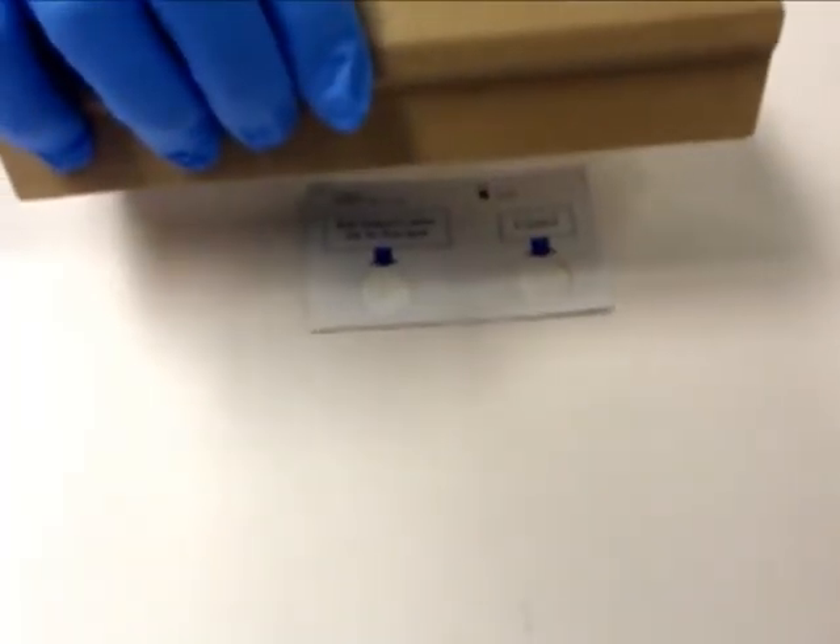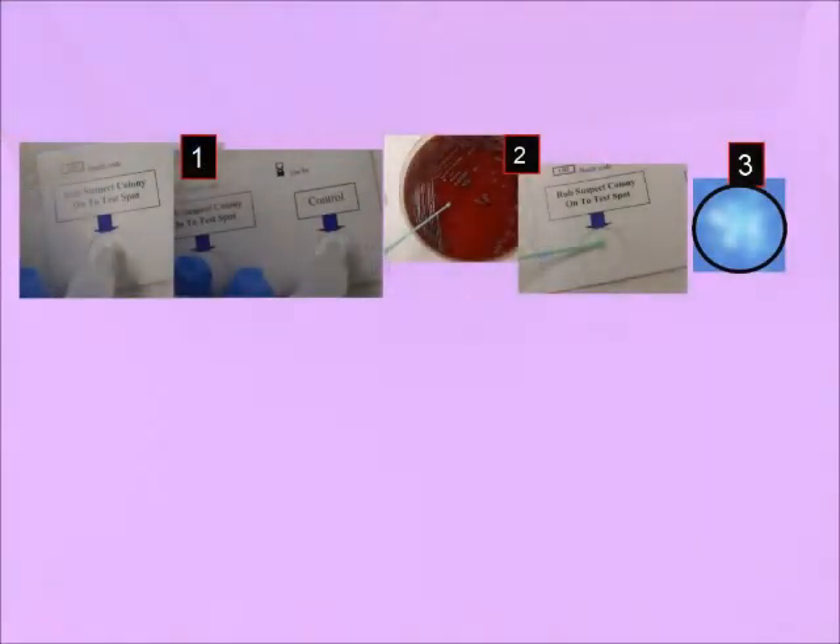If positive, you will see a blue or white fluorescence over the blue background around the smeared colonies. The test is negative if no blue or white fluorescence appears. A positive test in this case is indicative of salmonella.